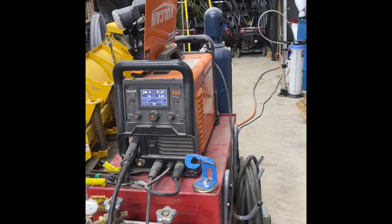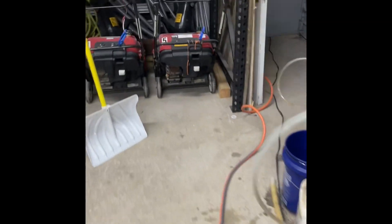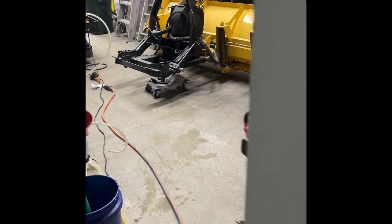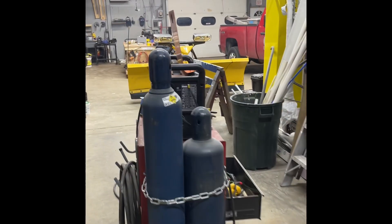This welder is running right now off a generator. This is a Generac GP8000E. For two years, we've been trying to mobile weld with a generator.